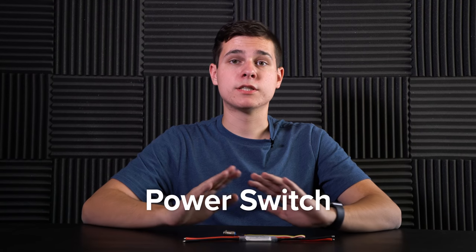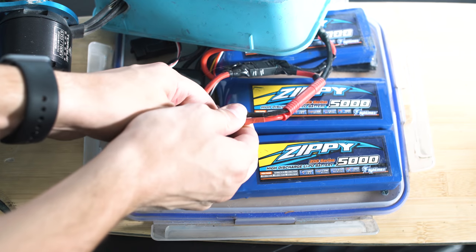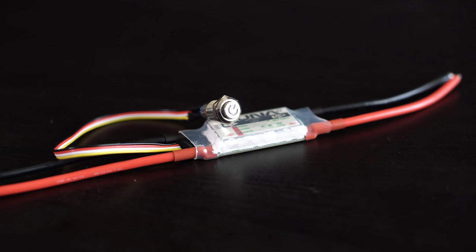In my original build, to turn my board on and off I just plugged and unplugged the VESC from the battery. In the new builds I have a power switch — you just click the button to turn it on and click it again to turn it off. I highly recommend this because if you do something wrong, you can damage your VESC, which is one of the most expensive pieces of your board. I highly recommend one of these — they're fantastic.